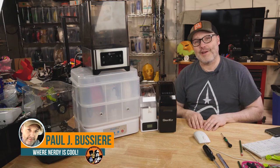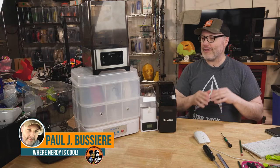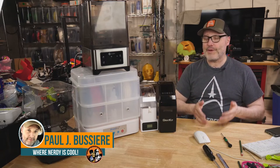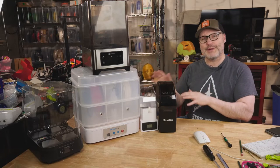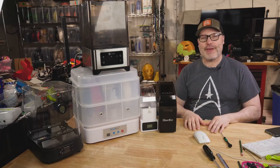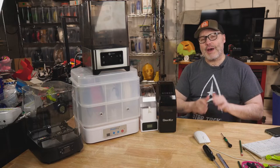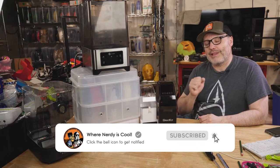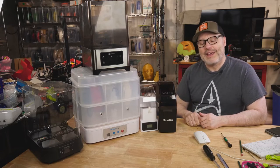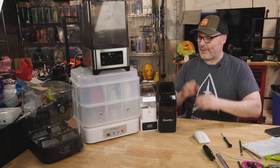My name is Paul, this is my channel where nerdy is cool. I'm all about 3D printers, reviews, upgrades, filaments, and I'm big into cosplay. 90% of you are not subscribers, so I'd love it if you hit the button below and subscribe — I'd love to cross the 10,000 mark. And I wouldn't be offended one bit if you gave me a like.